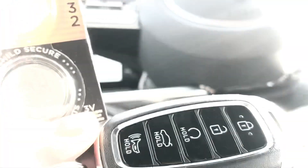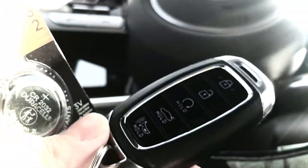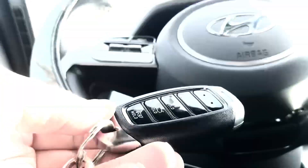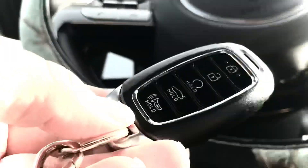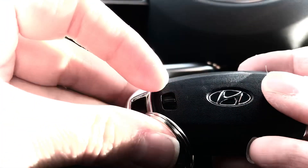First of all, as you'll see, this is the main front of your key fob. On the back side there is actually a little tab that you're able to go ahead and slide downward if you're holding it in this position.